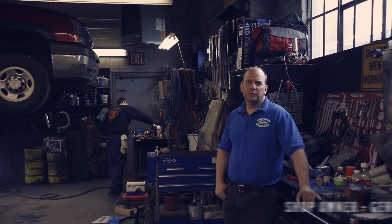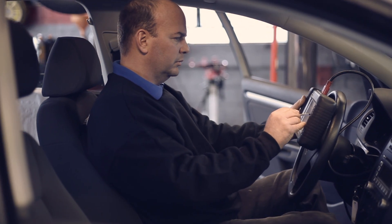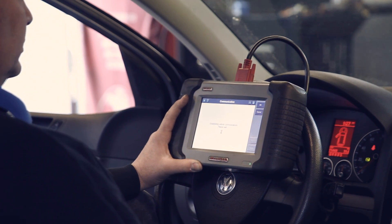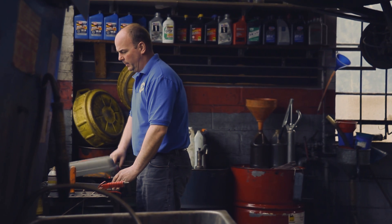For over 35 domestic, Asian, and European vehicle makes — and we have the happy customers to prove it. I chose the Maxidas DS708 over other scan tools because of the simplicity of it. It's extremely user-friendly. You can do bi-directional tests, run EVAP system tests, verify that you actually solved the problem and the vehicle is fixed the first time. It has power balance tests, auto scan — as soon as you hook the vehicle up, it automatically recognizes the vehicle and gives you the VIN number.